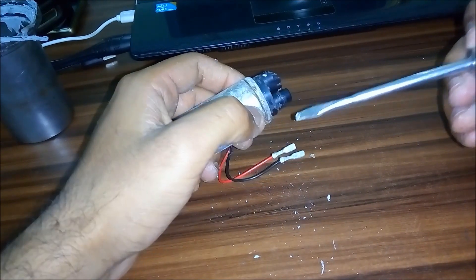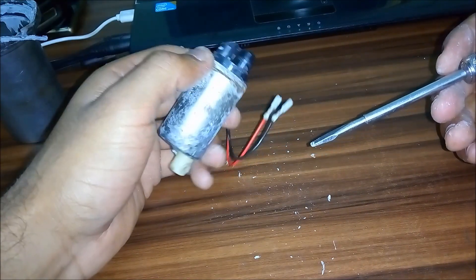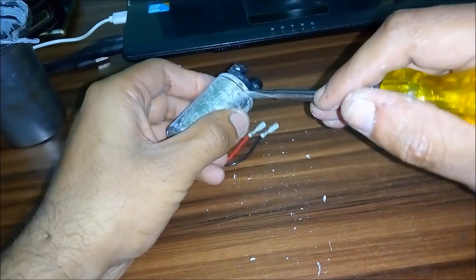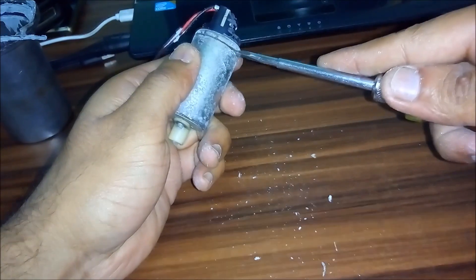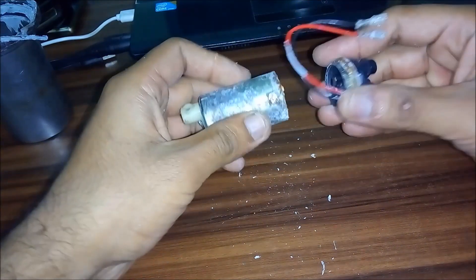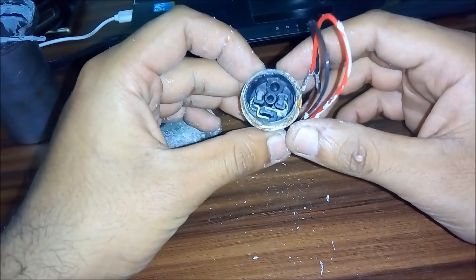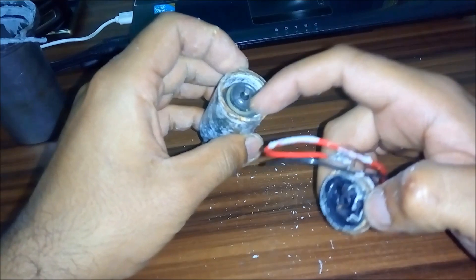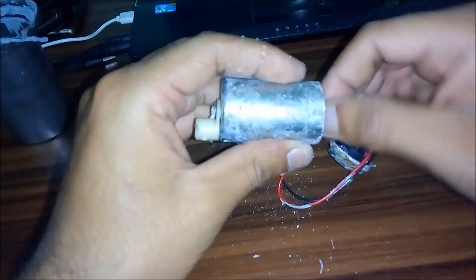Let me explain why this thing stops working. The only reason is when your bike runs out of fuel. Petrol helps lubricate the carbon brushes inside. There are carbon brushes inside — it's nothing but a brushed motor. These are the two carbon brushes supported by springs in the back. These carbon brushes engage with the armature and help spin the motor, but right now this thing is pretty much jammed.